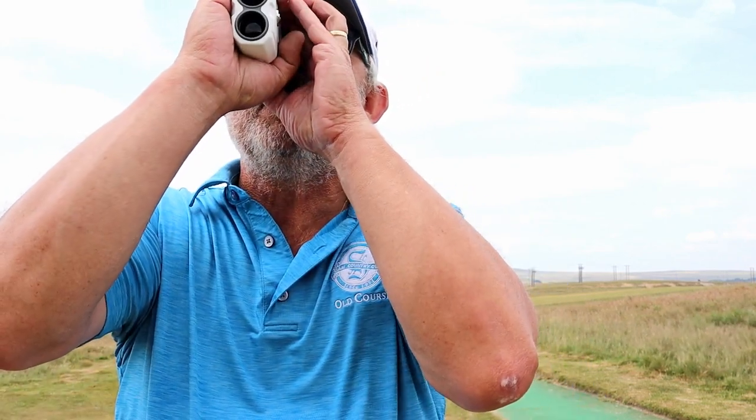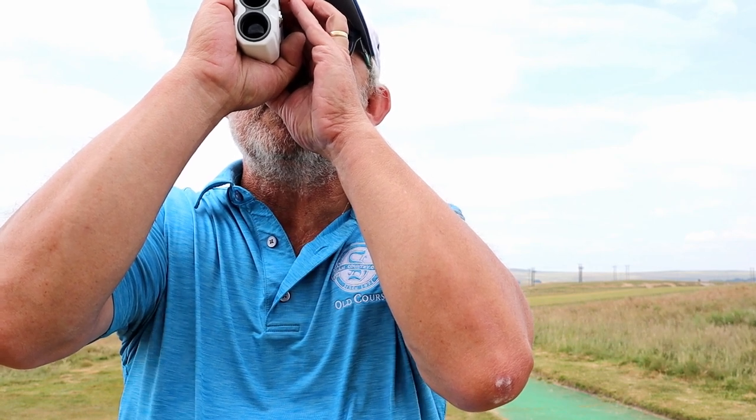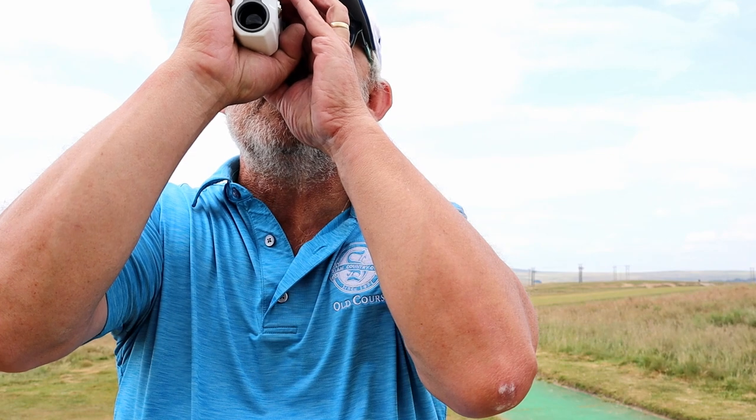Back again on the 10th hole here. It's a par 3 of 211 yards, and quite frankly I struggle with rangefinders at these distances because I can't hold it steady enough — normally takes me two or three goes, and it doesn't matter whose rangefinder I'm using. But we'll give this a go and see if we can get the buzz. 208 — and I was right, it took me three goes. I guess that's what the screw is for: you can sit this on a monopod when you've got old shaky hands like me. 203.